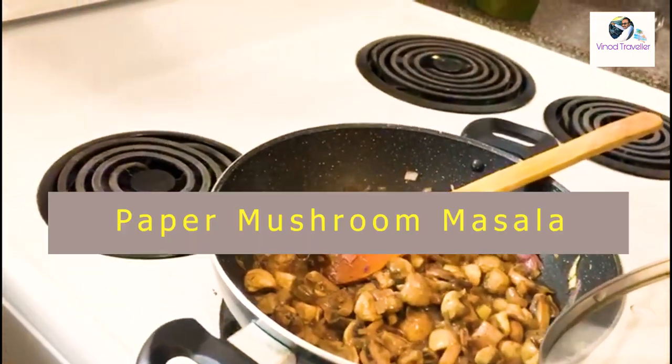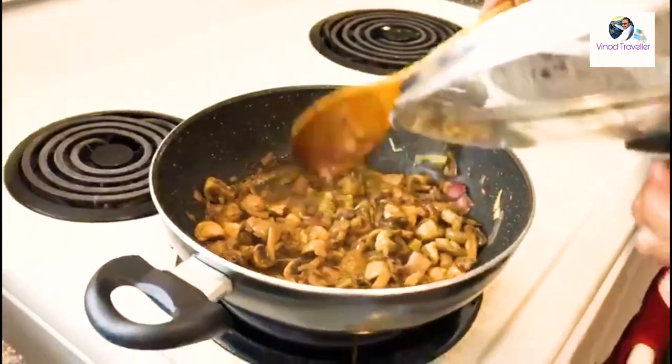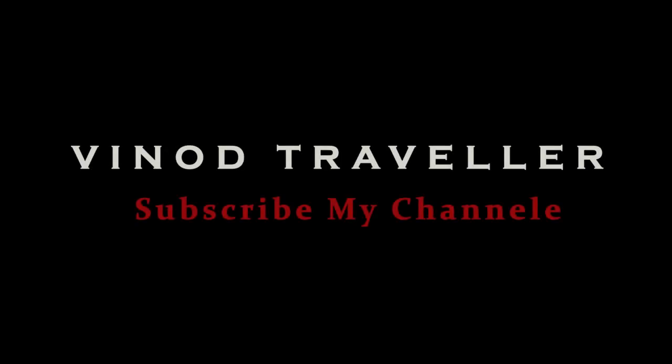Namaskar Mitraanu! Welcome to our Marathi YouTube channel. I am in my kitchen and I am going to make a mushroom pepper masala.